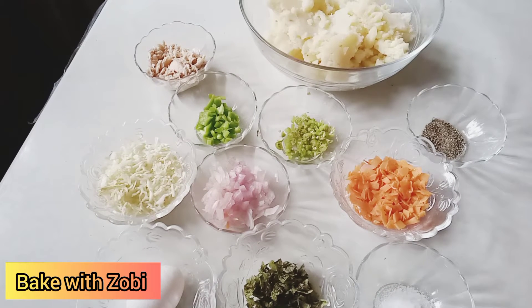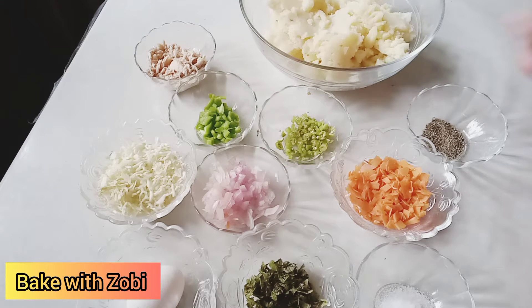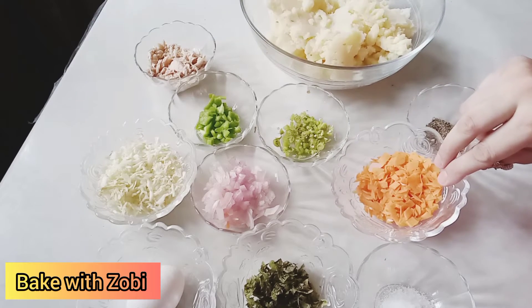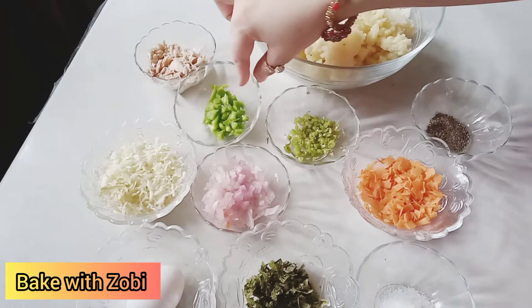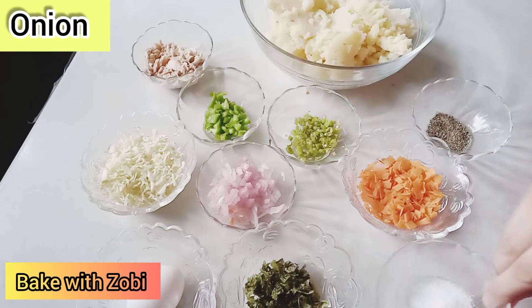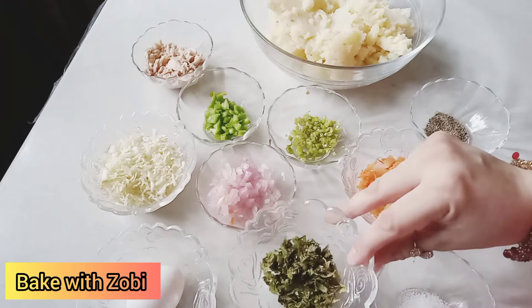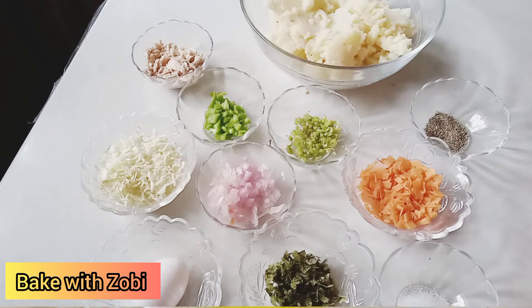Welcome to Bake with Zubi channel. Today my recipe is chicken veggie cutlets. We need four to five potatoes boiled and mashed, carrots, green peppers, capsicums, boiled chicken, cabbage, onion, salt, pepper, mint, and one egg. So let's get started.